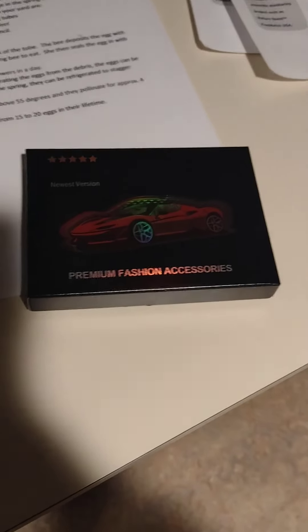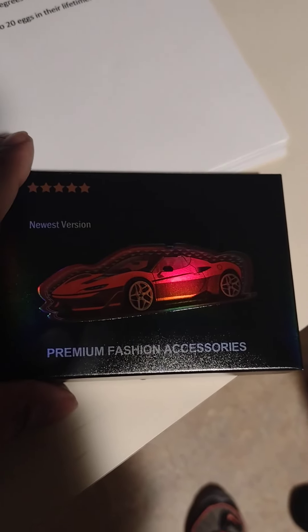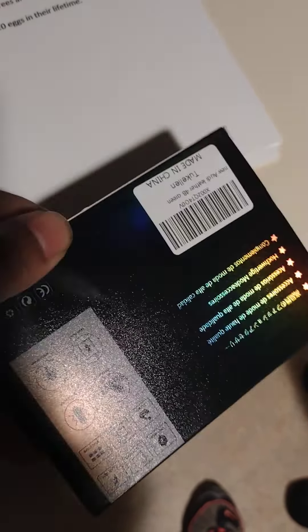Hey guys, how's it going? Comment, like, subscribe, share. Today we got the new key cover for an Audi key. I ordered it from Amazon, and today we're going to see what's going on when we open it.